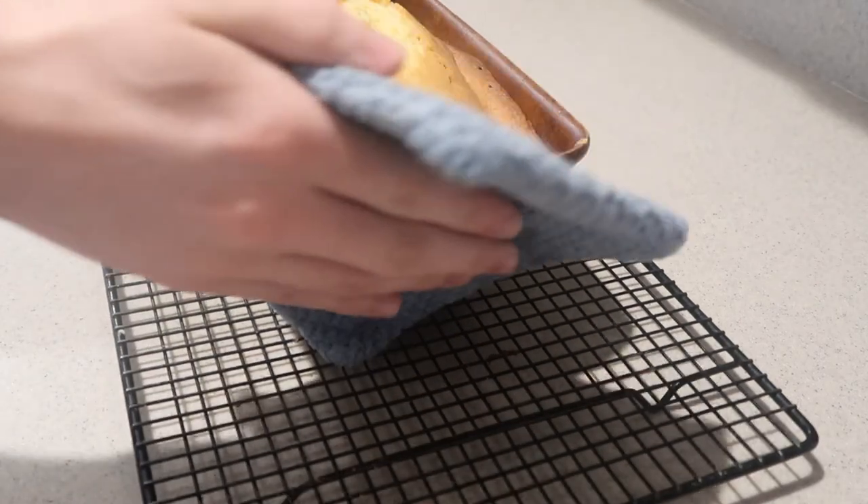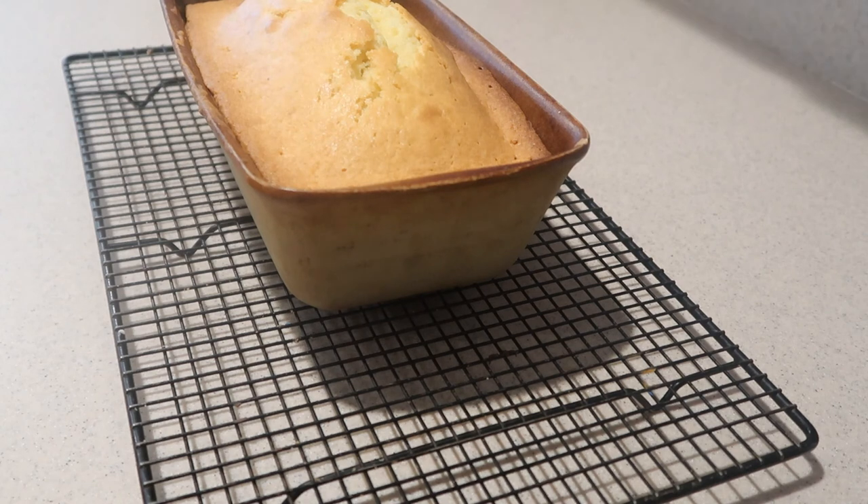When it's done, remove it from the oven and place it onto a cooling rack and let it cool completely.